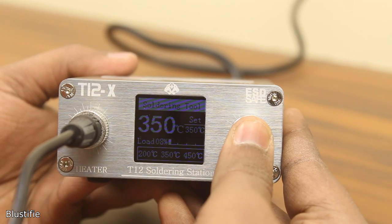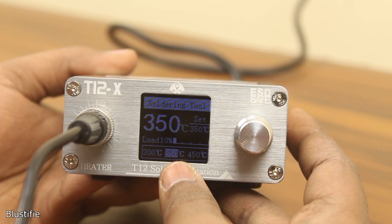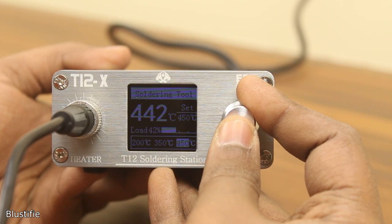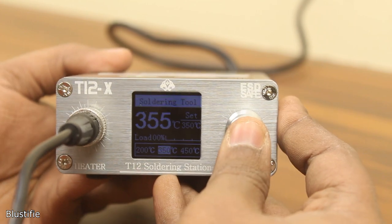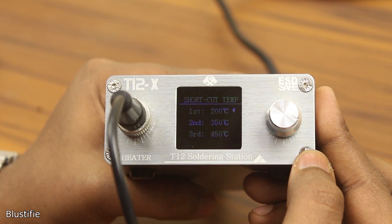You can remove the boost by tapping it another time. By double-tapping the rotary encoder, you can access shortcuts. By rotating the knob, you can toggle between them. Those temperatures are not fixed values — you can create customized preset temperatures between 80 and 480 degrees, wherever you want. And yes, these temperatures are all in degrees Celsius, so the iron is very hot. Please be careful.